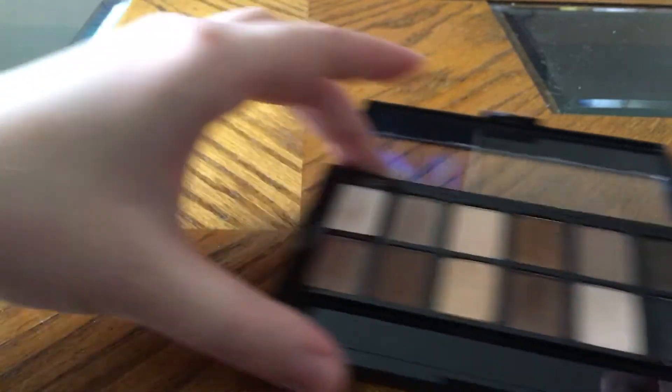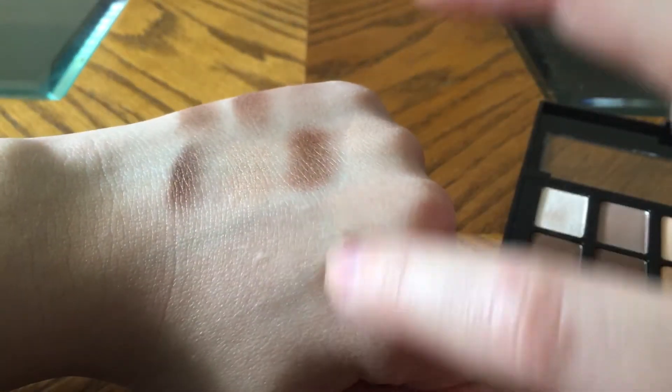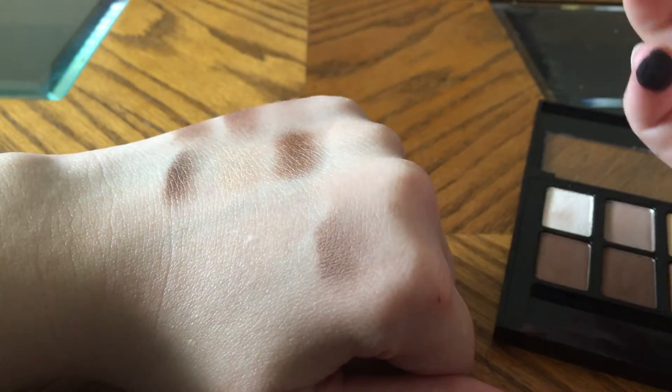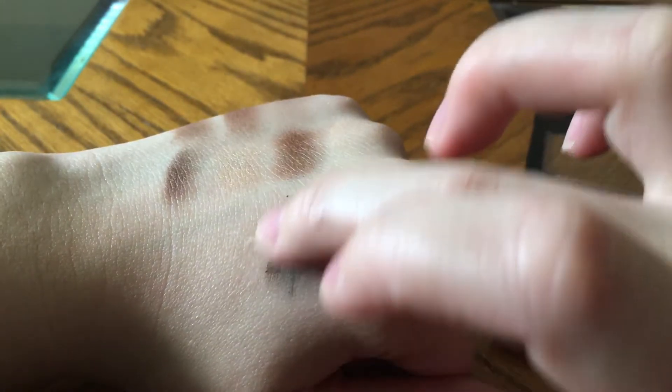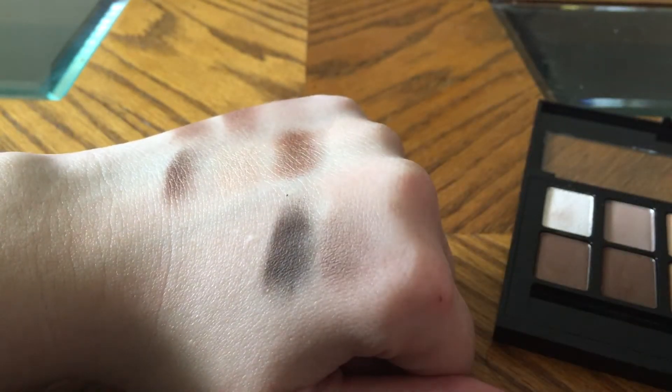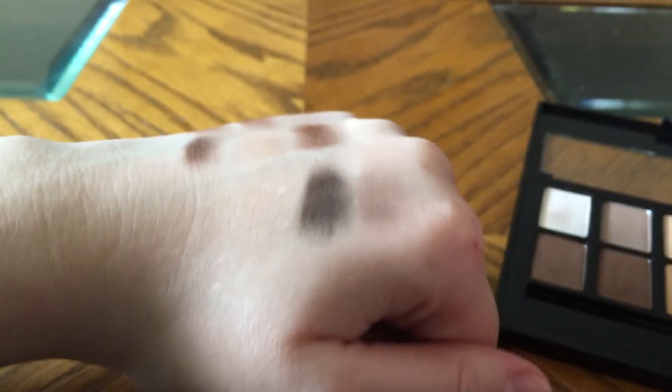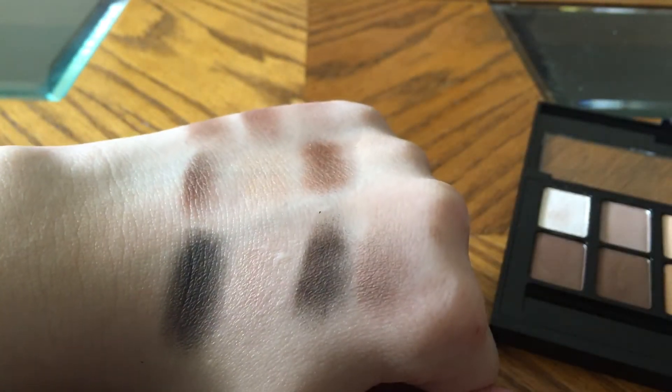Oh wow, okay, so we got this one. Definitely having some pigment problems on some of them. That one — oh lord have mercy. This one is another skin color, of course, but it is kind of shimmery. And this color — whoo, oh lord, look at that black!